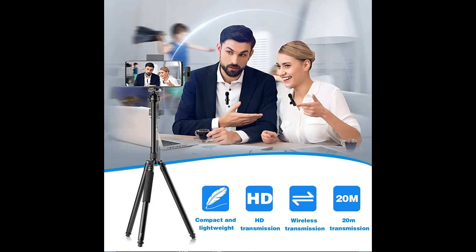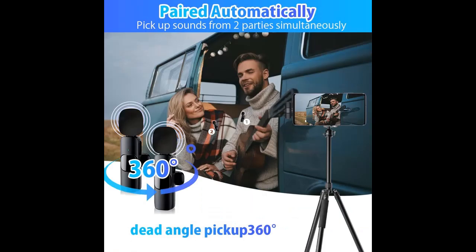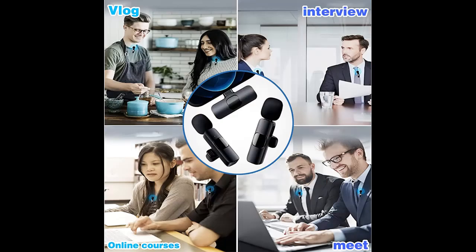Full Compatibility: the Wireless Lavalier Microphone can work with Android phones with a USB-C port. The wireless microphone is suitable for online conferencing, podcasting, vlogging, live streaming, and TikTok.